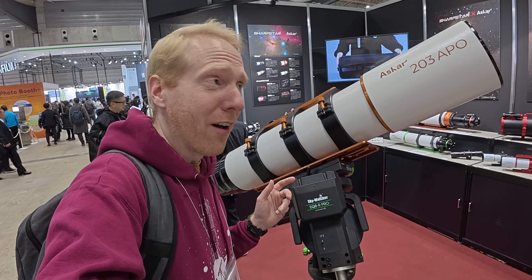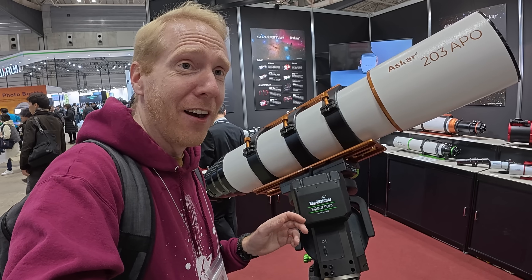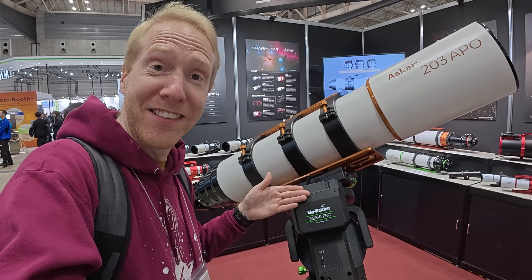Now at CP Plus we are at the stand of Askar and Sharp Star. I've reviewed a lot of their telescopes recently with the SQS series, but if you're ever wanting to get a small telescope for a small balcony, this is it!